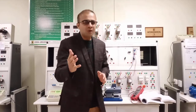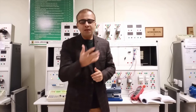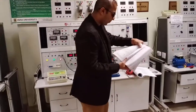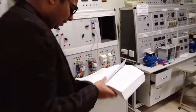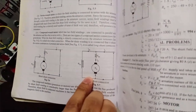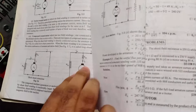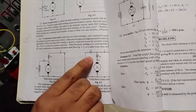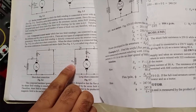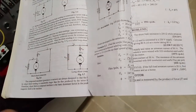Before doing this experiment, we have to look at the circuit diagram that will be implemented. In this experiment, we perform the long shunt compound motor in which the series field winding is directly connected with the armature winding, and the shunt field winding is connected in shunt across the series field winding and the armature winding.